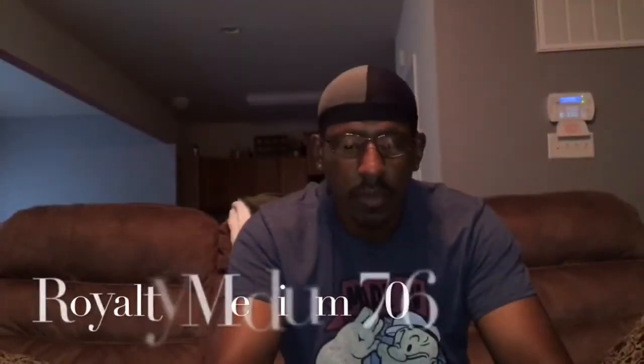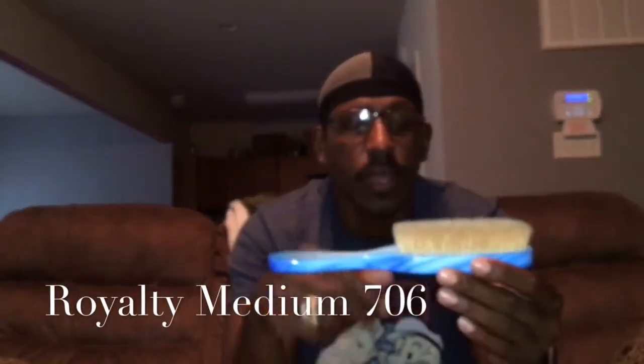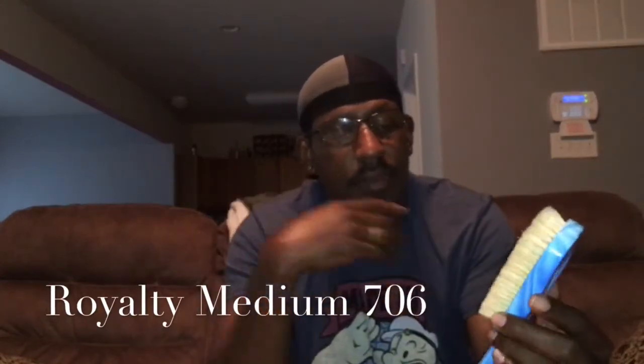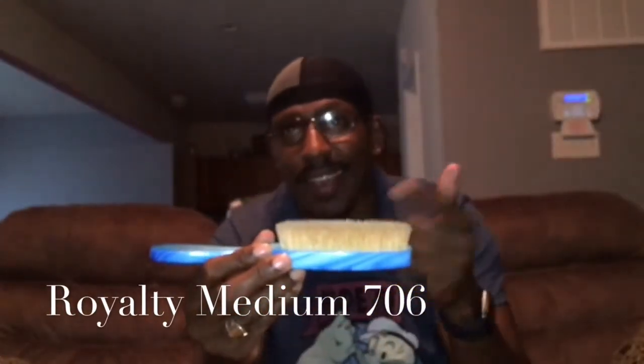I'm going to start off with my Royalty lineup. Got that medium wave brush, that's the 706. This brush right here is kind of medium — I think it's medium hard myself, but it's a little bit medium. Works kind of well, does its thing, makes them waves deep. Seven row. I keep it moving with this. This is what I start off with when I do the brush session sometimes. Got to keep these bristles clean though, because they light-skinned.